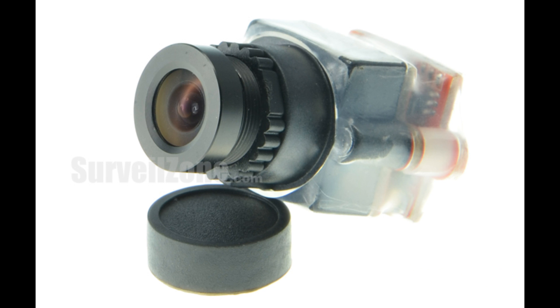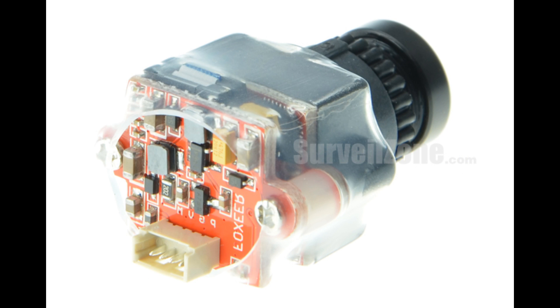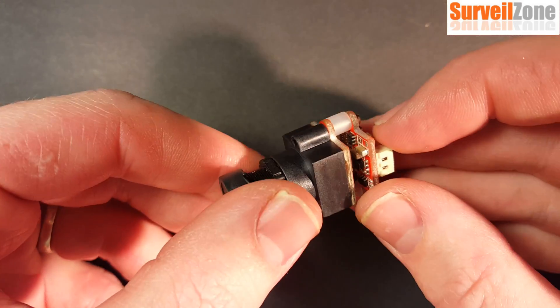What's unique about this camera is that it is a very small version of the HS1177, which is a very common, popular, and powerful FPV cam. It's also very similar to the PZ2040. This camera is very compact.